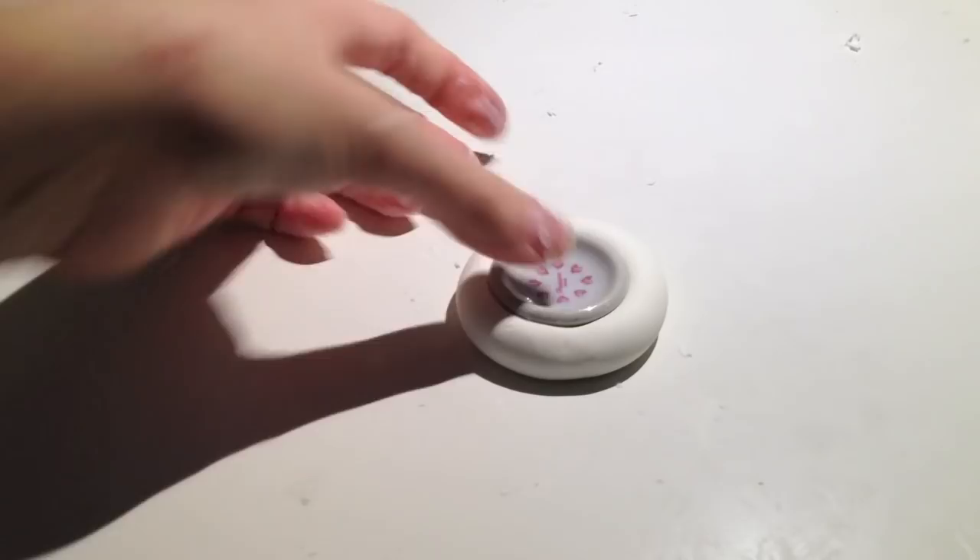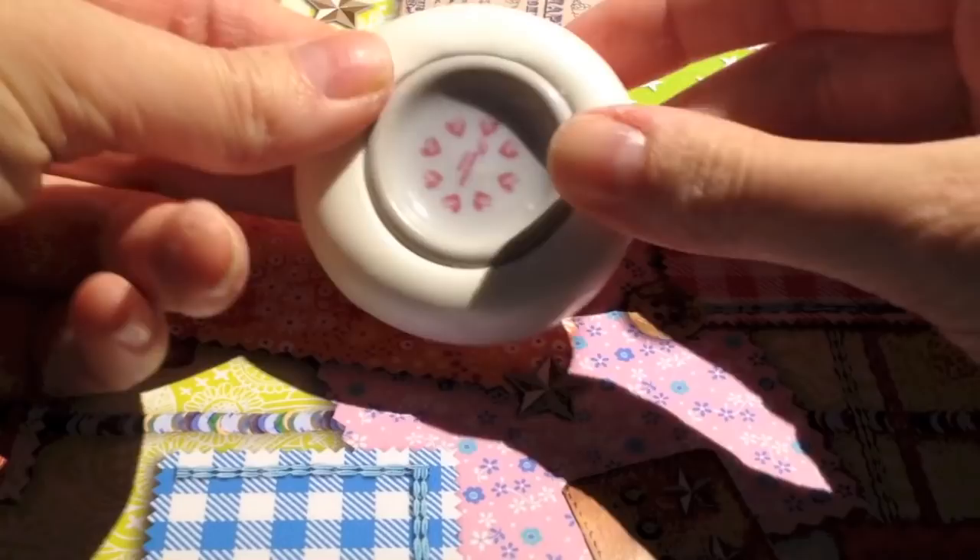After about half an hour, you're going to be able to remove the object. Softly remove the sides and then push it out. And that's your end product. I hope you can make lots of molds of your own. See you guys later. Bye!